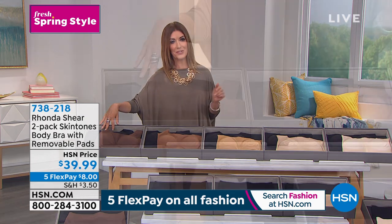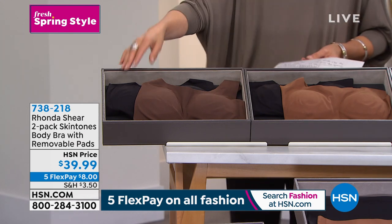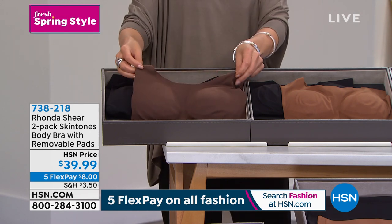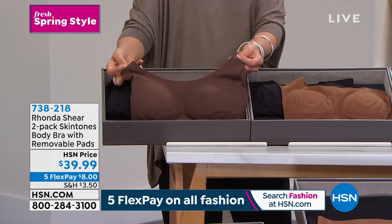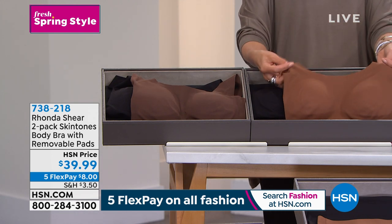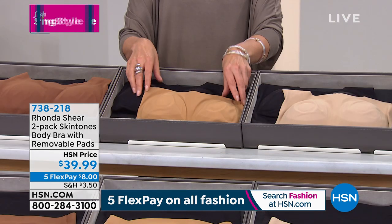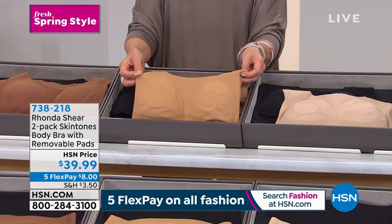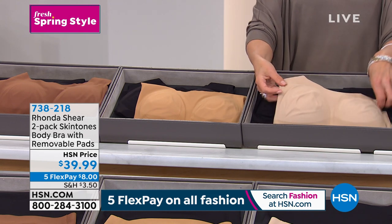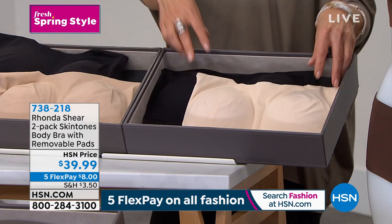Let's go over the colors. Everyone is getting a black as their first bra. For your second color, you can choose espresso — our deepest brown — or clay, which is the second deepest. Then we have our medium shade called suntan, and our beige, a beautiful light nude color.